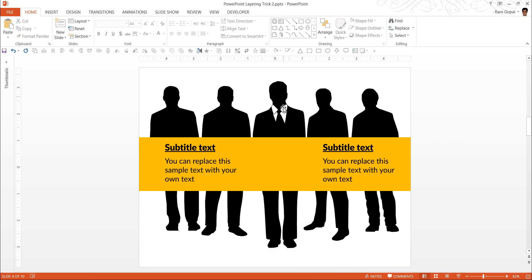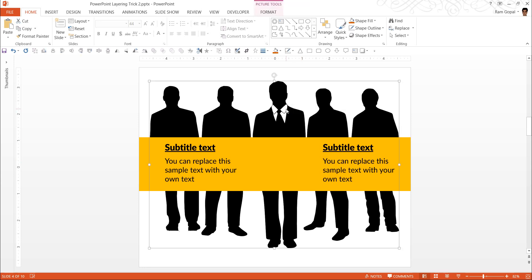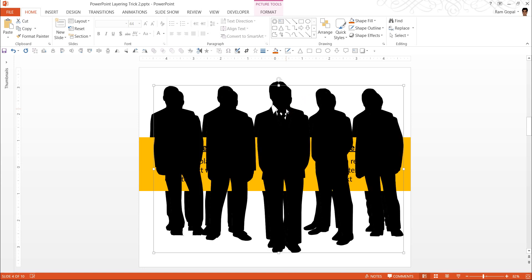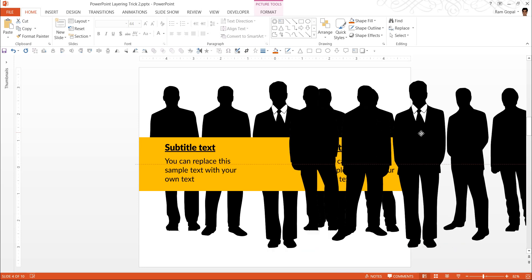What I am going to do to get this guy come to the front is very simple. I am going to make a copy or a duplicate. So I have selected the picture, and I am going to press Ctrl+D to duplicate. So this is a duplicate layer.